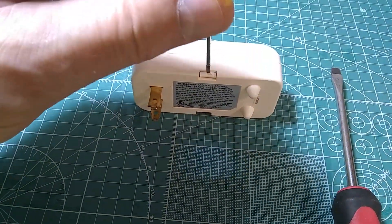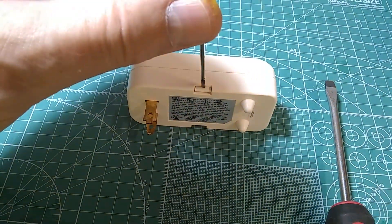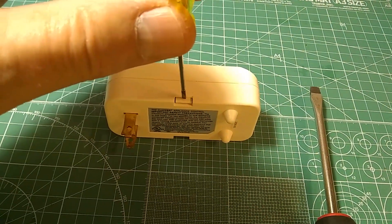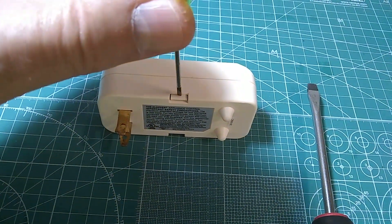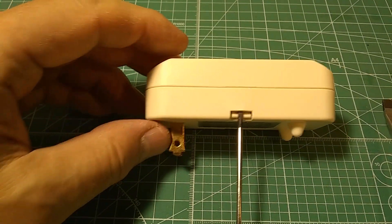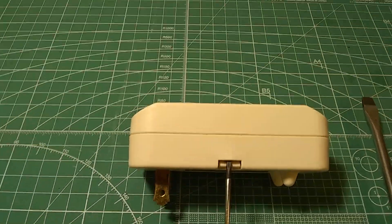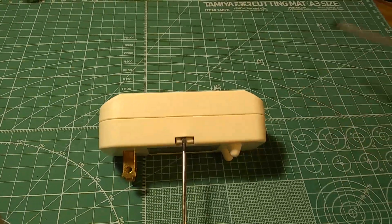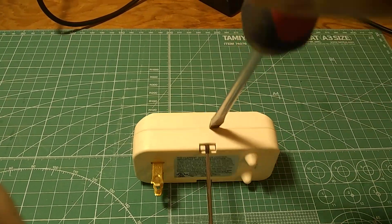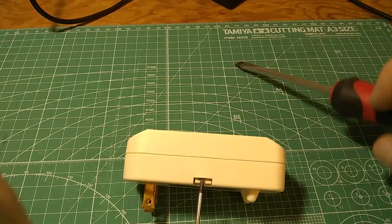The way to do it is wedge the pointy little driver right here. As you wedge it, you need to drive it under the plastic until it stays in about three millimeters or one sixteenth of an inch under the plastic. As you have it wedged in like this, take the bigger flathead screwdriver and place it against the edges here, then try to wiggle and open it up and do the same on the other side.